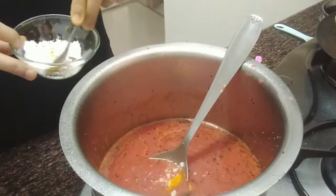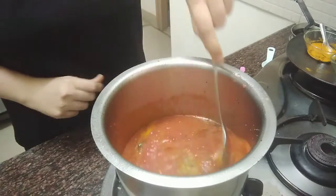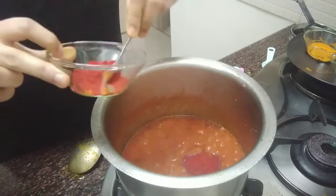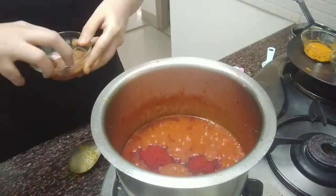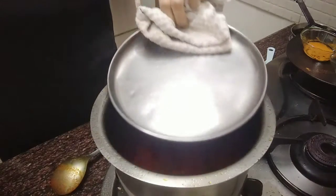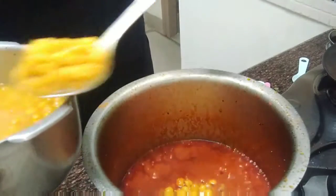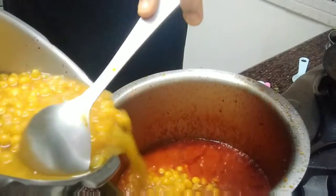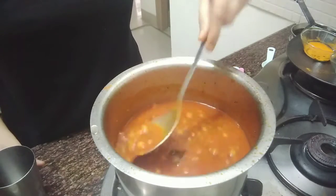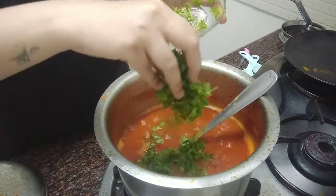Next add saindha namak, haldi and dhania powder. Close the pan with the lid and cook for 2 minutes. To this add pressure cooked white peas and some water. Give it a boil and cook for around 10 minutes.